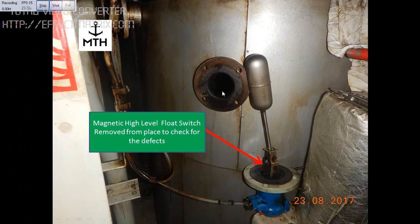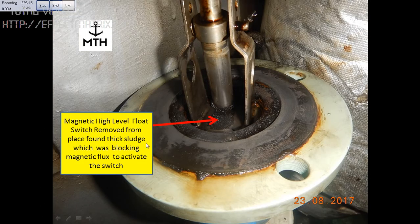We removed the float switch and were trying to find out why it was not working. We checked the float condition — there was no hole in the float, so the float was okay. Next, we found that there was a lot of sludge in between the magnetic switch and the float, so the magnetic flux was not able to pass through because the sludge was blocking the flux.